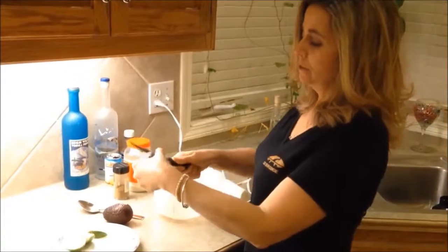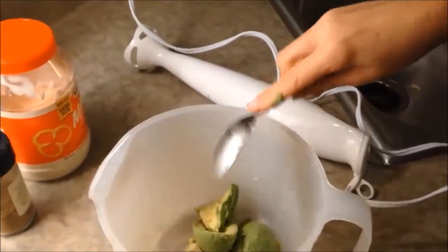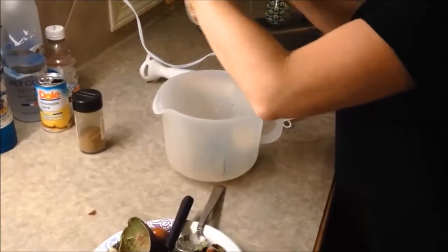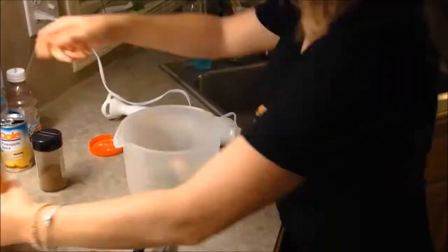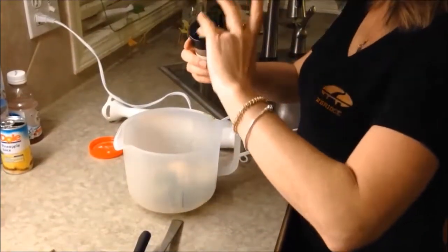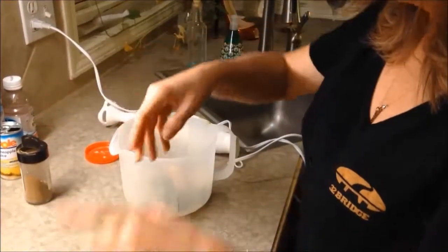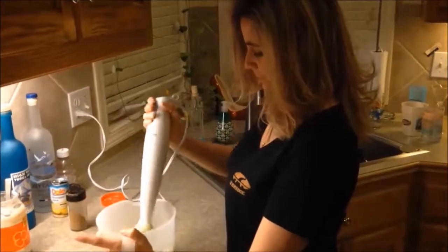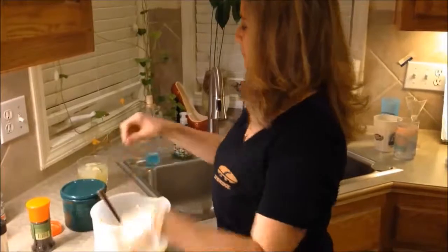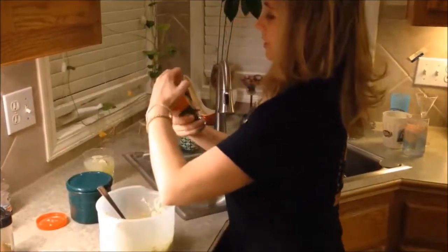For the avocado mousse, you'll need avocados, mayonnaise — fat free preferably — cumin, fresh lime, and salt and pepper to taste.